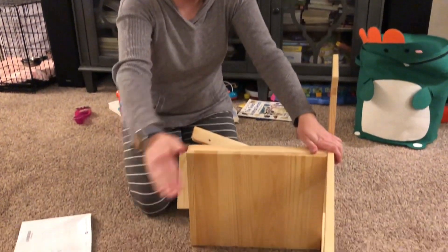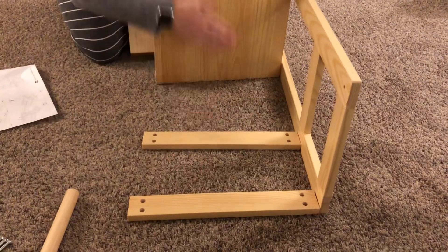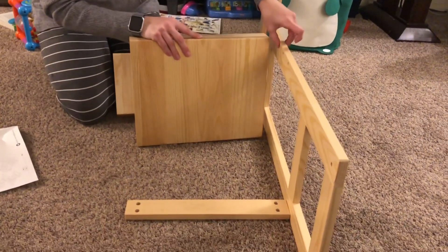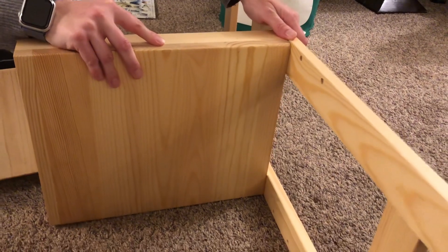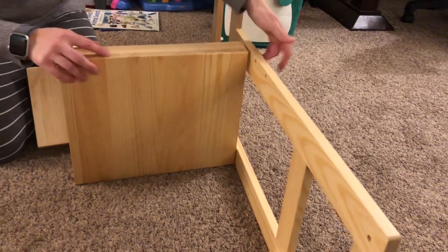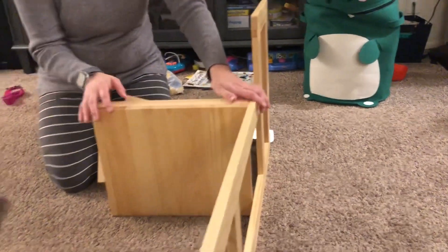You're going to want to get one of the sides and then find the middle pieces that go down. This middle spot has three different spots you can pick depending on how high you want the stool — depending on how tall your toddler might be. Then we'll screw from the sides and put the other side on at the end.